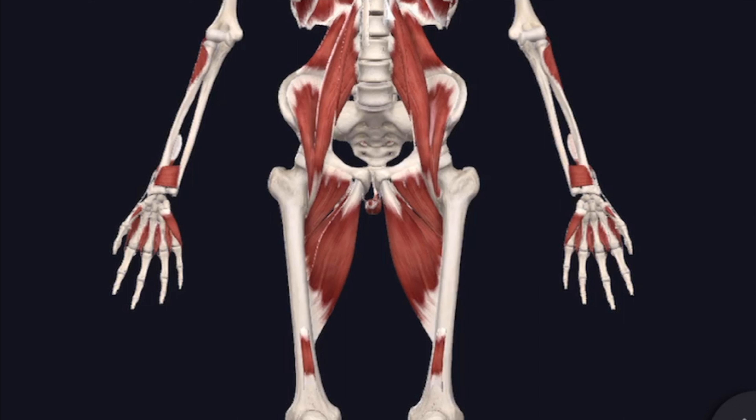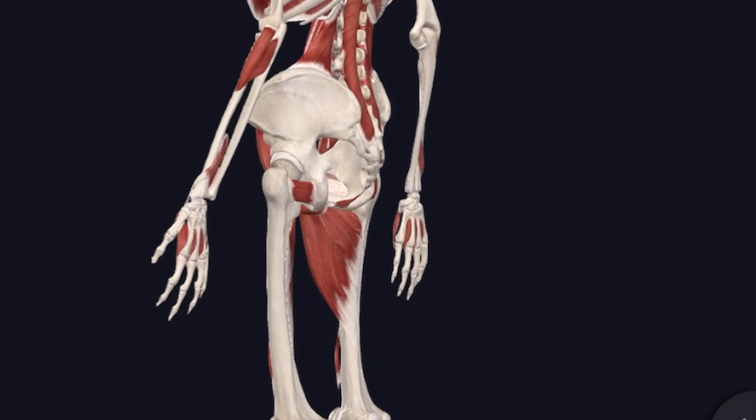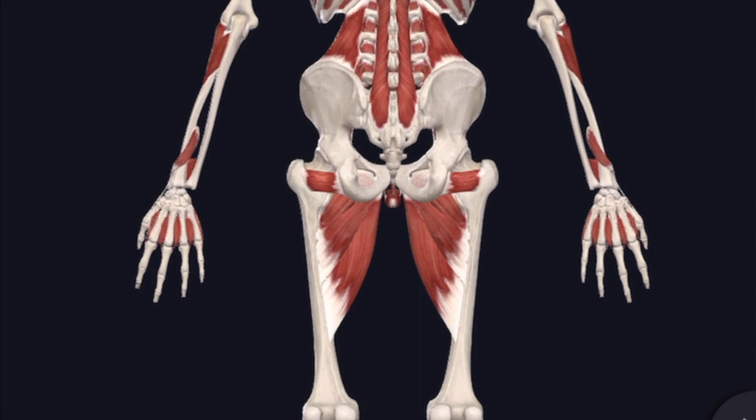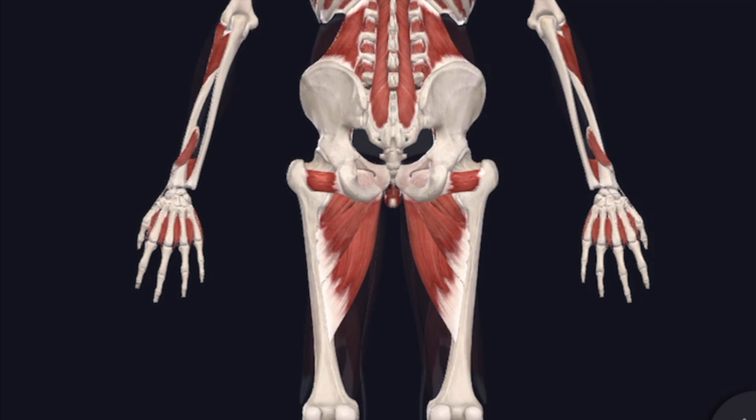Before we get started with the stretches and exercises, we need to know what exactly we're working on. There are some muscles on the front side of the body that we need to work, and on the back side. Looking at the inside of the body, the muscles we want to focus on in the front are our hip flexors. There are a couple of those — one attaches to your spine and the other tucks inside your pelvis. Both attach to the upper part of your thigh. On the back side, we have the muscles most people are familiar with: our hamstrings.